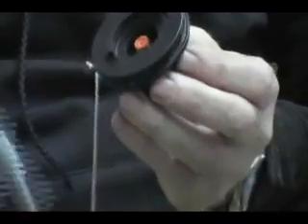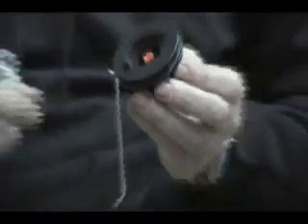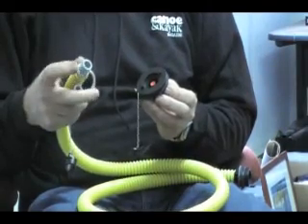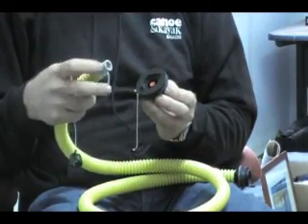The next thing you do — and I've got here in my hand an inflation hose off of a standard foot pump. You'll find that that nozzle is a little bit smaller.